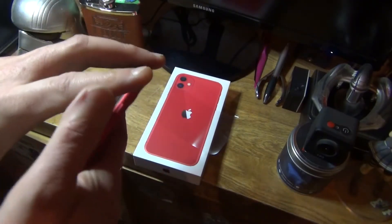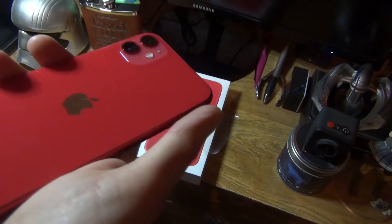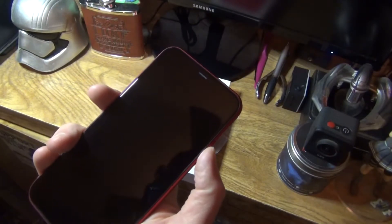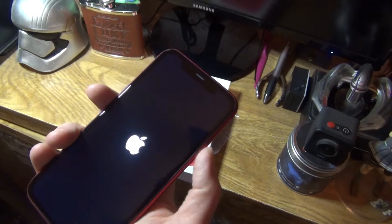Let's take off the screen protector — I don't think it had one. And on the back as well — okay, no screen protector on the back either. Let's start it off. It's got some charge in it — yes.